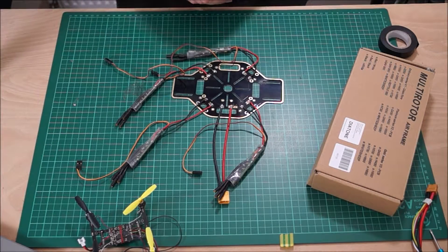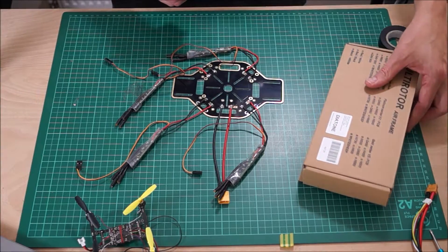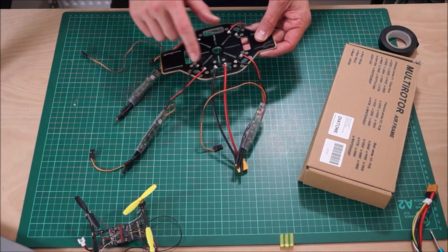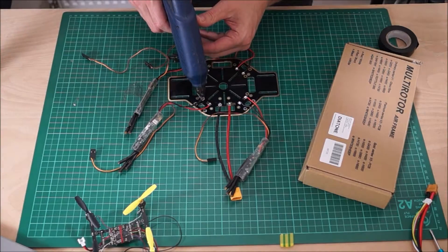Just before I start the assembly of the frame I'm going to do one more small job — that's to put a small blob of glue on each one of the contact points to help protect them. This is something I've chosen to do; people don't usually do it, it's just me being me. I'm going to do it by getting a glue gun and putting a small blob on each one of the contacts.